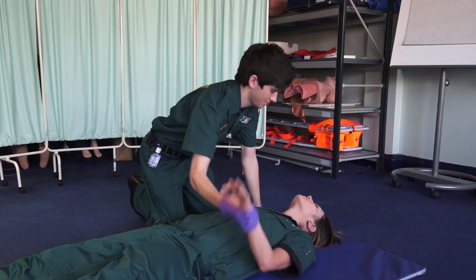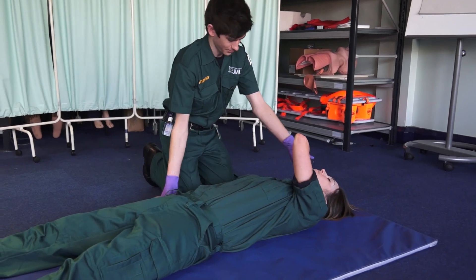If this isn't doable, then it might be necessary to turn the patient into the recovery position. That enables gravity to do its thing and stop the tongue from falling back.